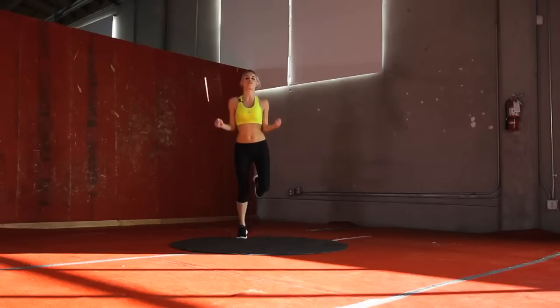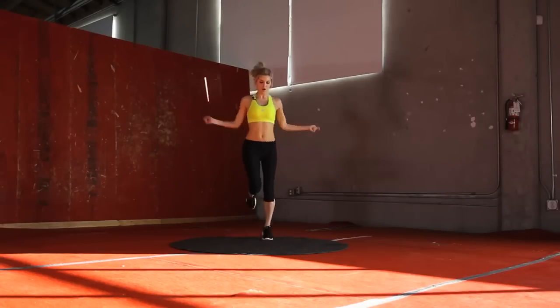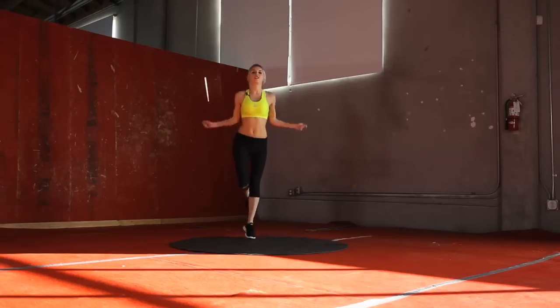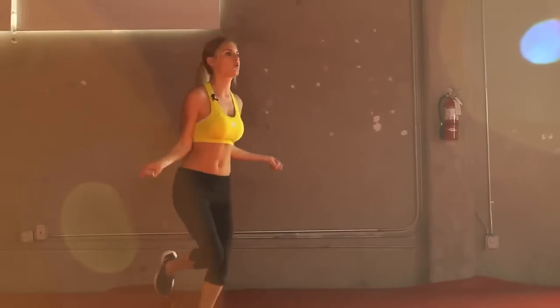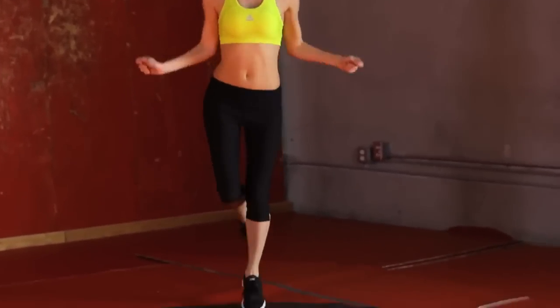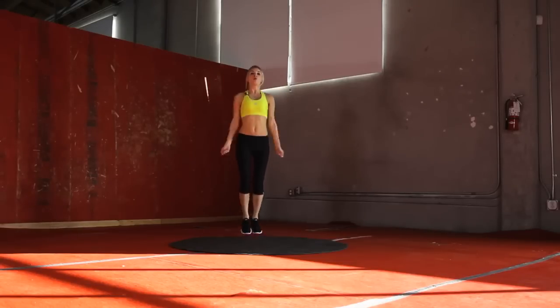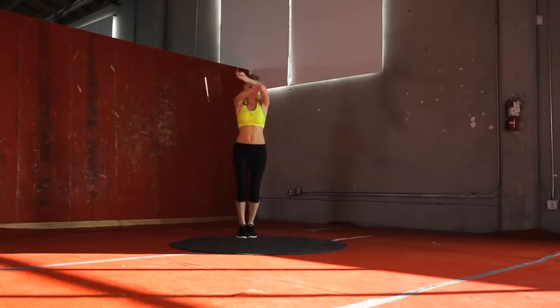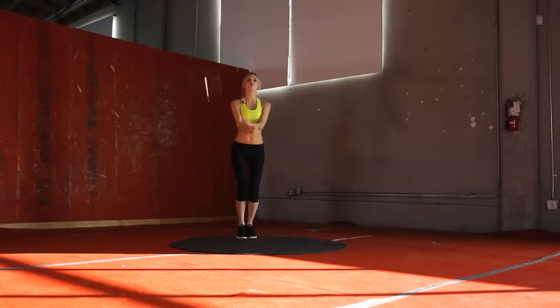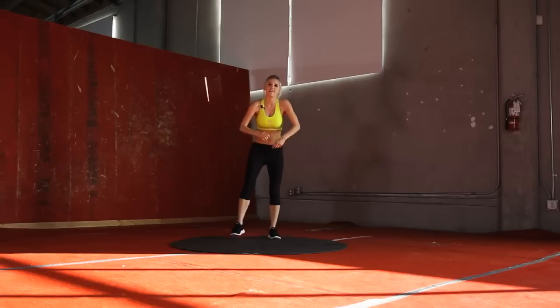And we're going to swap over onto the left in 3, 2, 1. Just think about jumping over that rope. 3, 2, 1. Now we're going to think about crossing that skipping rope over with just small jumps. Really warm up those arms. 3, 2, 1. Okay, that's your warm-up.